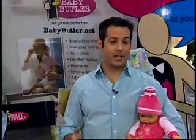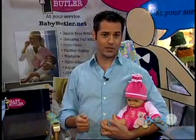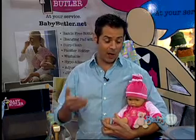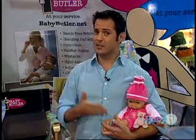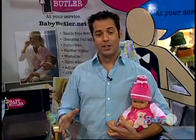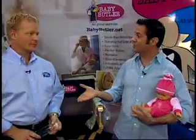Anyone who's bottle fed a baby can relate to this next product. The Baby Butler Hands-Free Bottle Holder was invented by a dad to help any parent who wishes they had an extra arm to help with bottle feeding. Because something as simple as bottle feeding can be very difficult, especially if you're trying to do something else. To help tell us how to make bottle feeding a lot easier is Jeff, the inventor of the bottle holder.